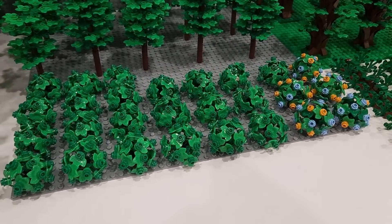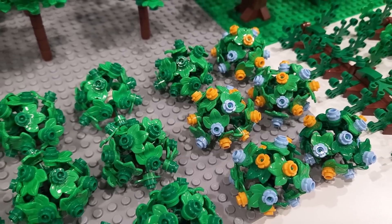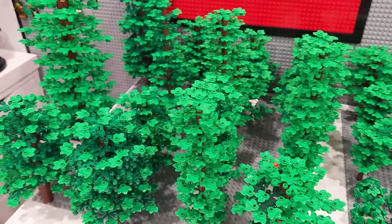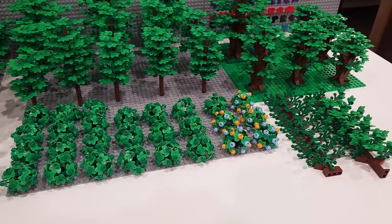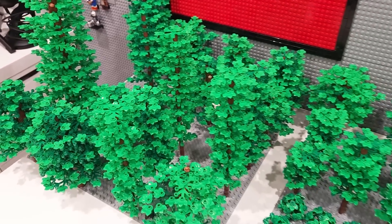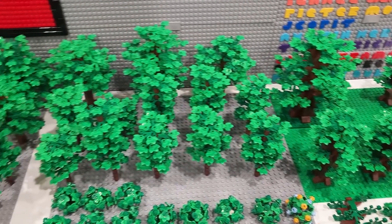We now have 27 bushes for the campground. Did we get carried away? Maybe. Well, 27 of them weren't all built today — these flowered ones were already built. But still, we have 27 bushes for the campground. And guess how many trees? 38 trees. Yeah, 65 total trees or bushes for the campground — and that's why it took seven hours to construct all of these. I have no idea how many pieces were used, but it's crazy to think that there are 65 individual trees or bushes that are going to populate the campground.